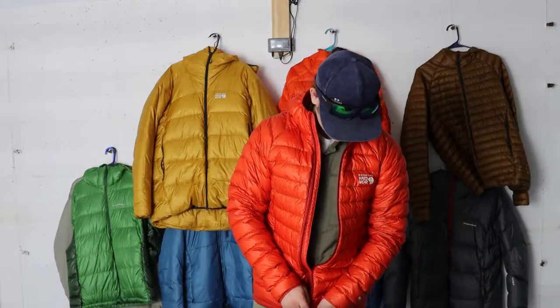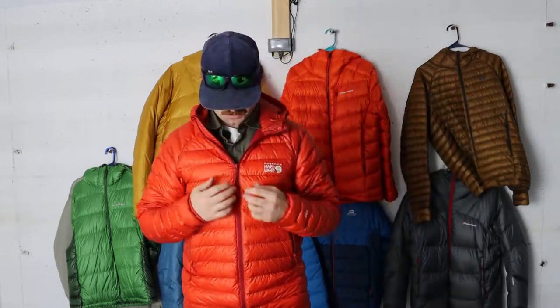I typically wear a size medium, sometimes up to a large depending on the brand, but Mountain Hardware's medium fit absolutely perfect. I am 5'7", 175 pounds, 40-inch chest, 32-inch waist, 32-inch arm, 17.5-inch torso, 22 inches pit to pit. The Mountain Hardware Phantom down hooded jacket has just an incredible fit — not athletic or slim, but definitely not relaxed. I'd say it's a regular fit but a very nice one. I feel like I can wear this backpacking at camp or just walking around town.